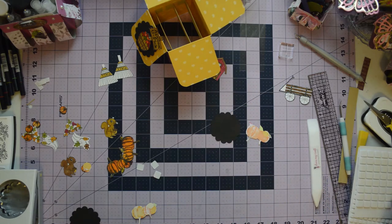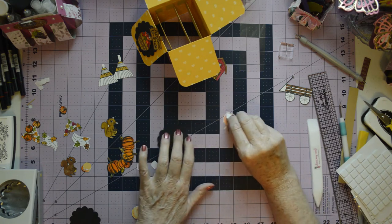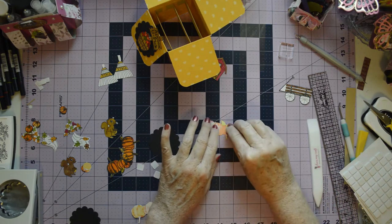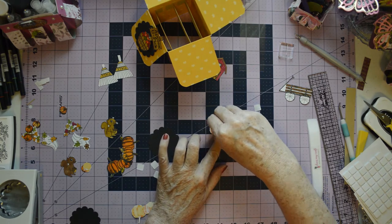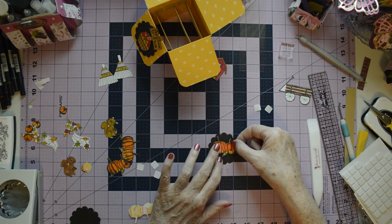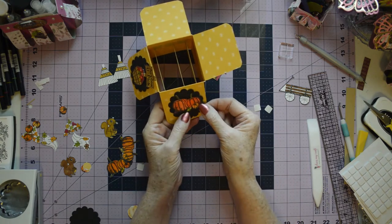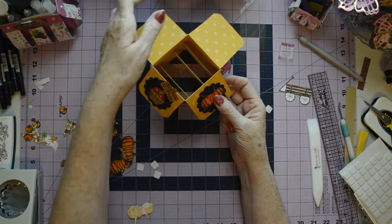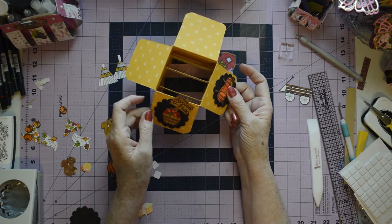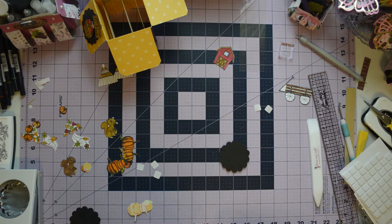We're going to get some pop dots. I think two pop dots on here is going to be plenty — one there and one here. I'm just going to take these backers off and stick this down like so. Then I'm going to use some art glitter glue and glue this flat down. I'm hoping that's going to give it enough weight to help these hang down. I've creased them very well, so I'm hoping this will hold them in position.